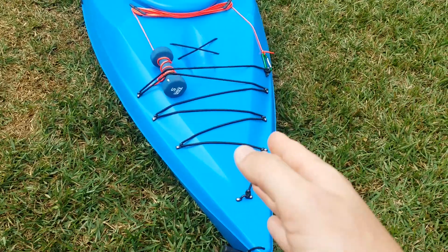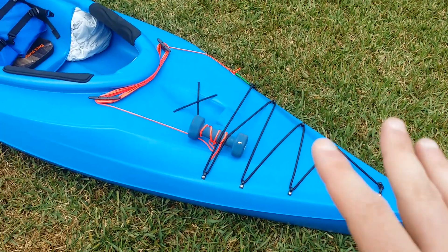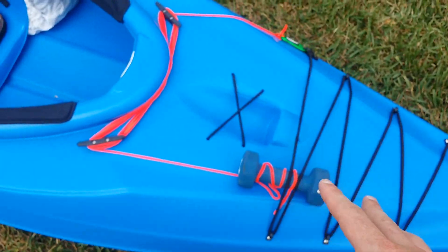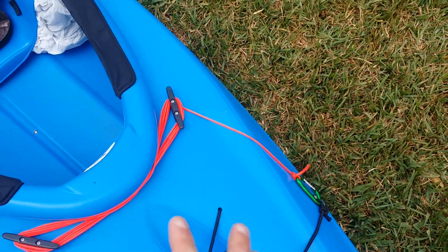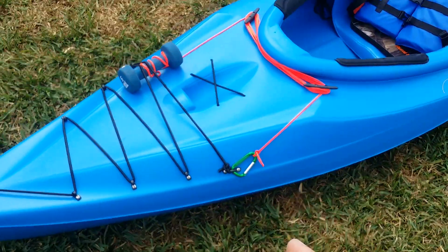First thing we're looking at right here is the bungee cord that I added. I put dry bags on here. And yes, I added a 5-pound dumbbell as my anchor, attached it to some 550 cord. I also added these cleats so I can get all the cord out of the way and make it a little bit cleaner, and tied it up with a carabiner.